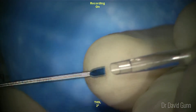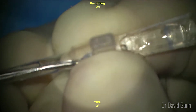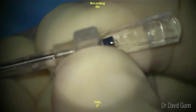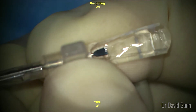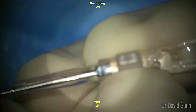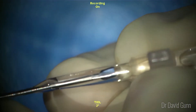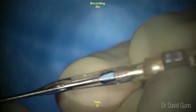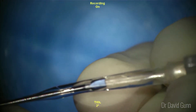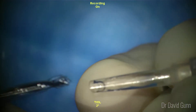These proprietary forceps are then passed into the cartridge to get a good full grip of the ICL. Holding my left hand steady, I pull my right hand gently away so that drags the ICL down fully into the cartridge. It's important to get a good full grab here, otherwise it is possible to rip a small amount of the soft lens at that point.